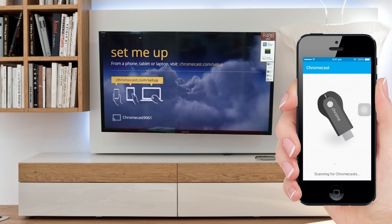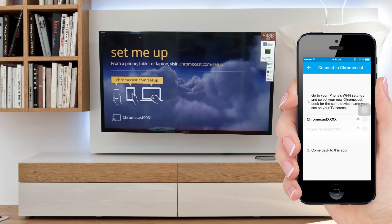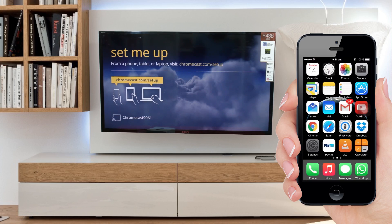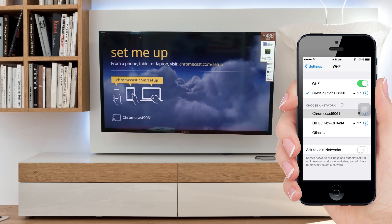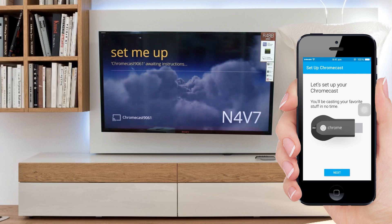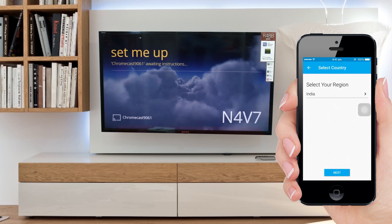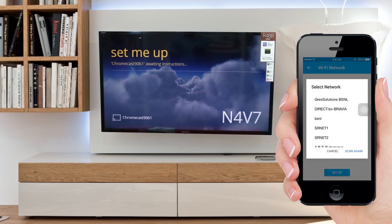It will first search for available Chromecast dongles. Click on 'Set up a new Chromecast.' It will then ask you to authenticate it with a network. Go to Wi-Fi networks and wait until you see the Chromecast signal, then select it and come back to the application. Click on Next. Verify the code — it should match the code displayed on your TV. This code is used if you have multiple Chromecast devices on the same network. Click on 'I see the code,' select your region, name your device, select the Wi-Fi network, and you are ready to go.